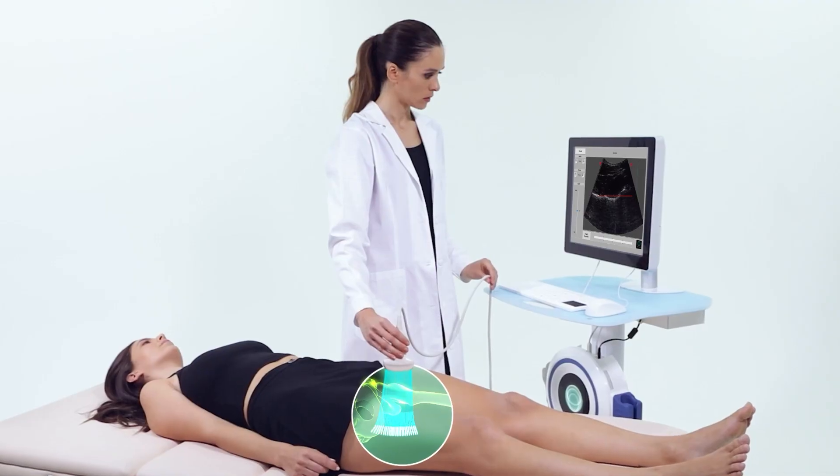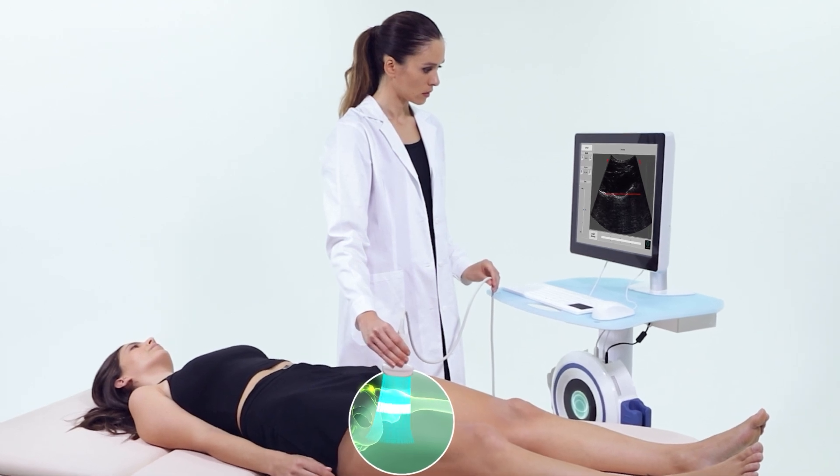REMS, which is the ultrasound device, is potentially going to be better — still being proven — but it tells us about both density and quality, so it seems like a better study. Except that it's not globally available, so not everybody has access to REMS.